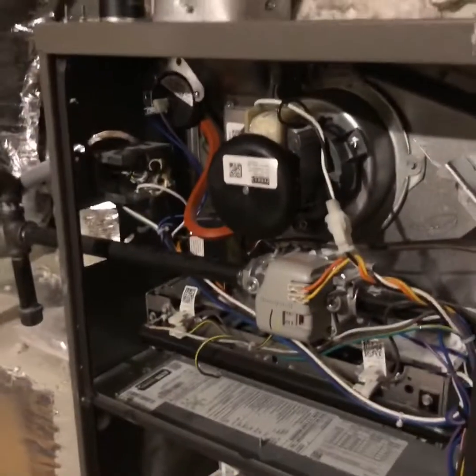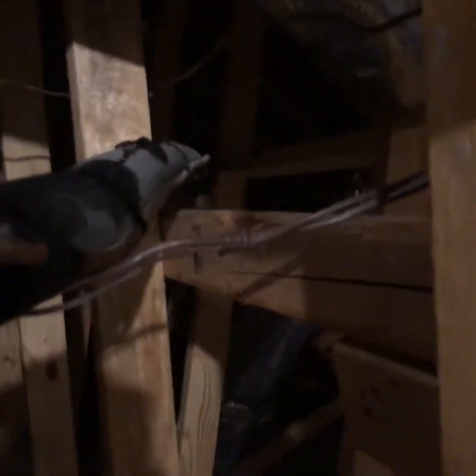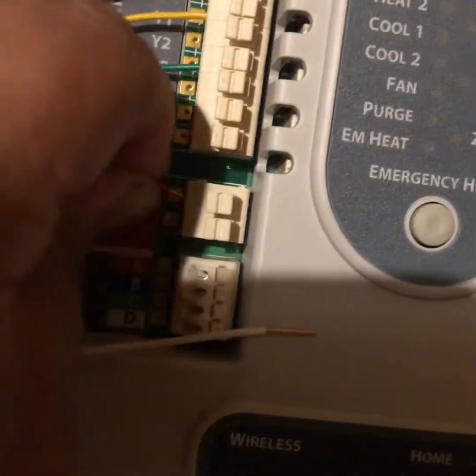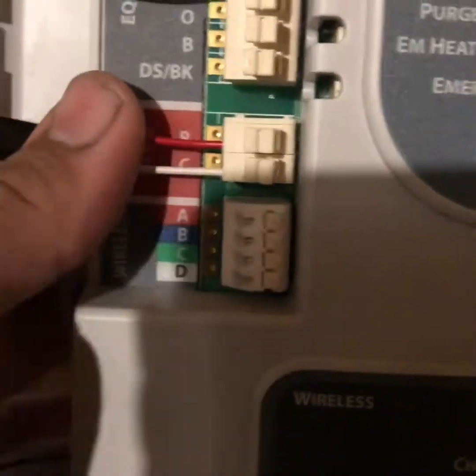Got the power wire run up and attached, going across to make everything look as neat as possible. Back around to where our power wire will go — R and C on the zone board — and this is the one you do want to make sure is correct. The R wire goes in; you just push them in and they lock, or push on the tab as you push in to make it easier.